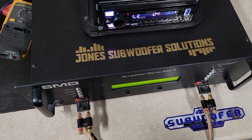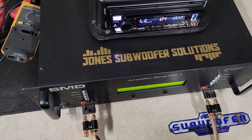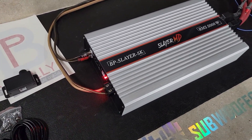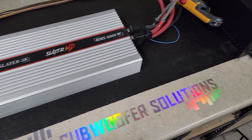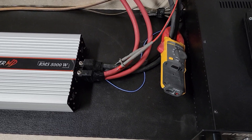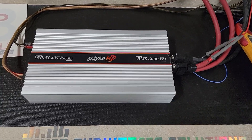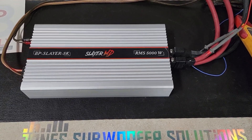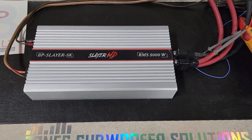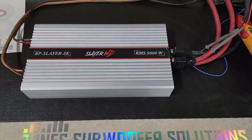Well guys, that first uncertified test didn't do anything. I came over and the amp is in protect, and cycling the amp power does not seem to recover it. So I'll be in contact with Bully to see if they have any ideas — maybe this is a faulty amp. We'll post the results we got and I'll catch you back on the bench for a quick summary.